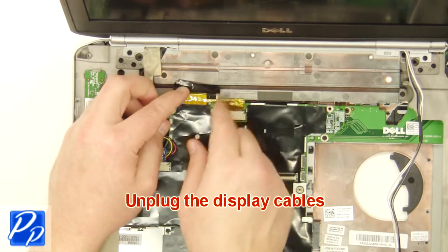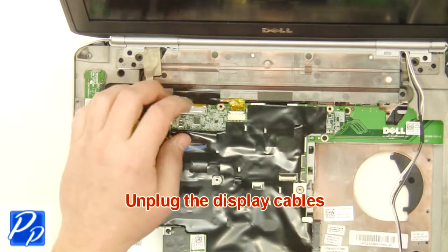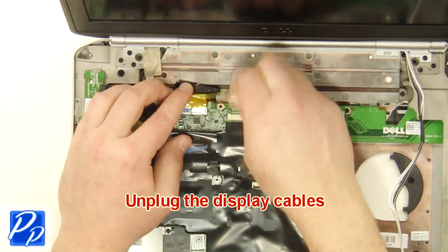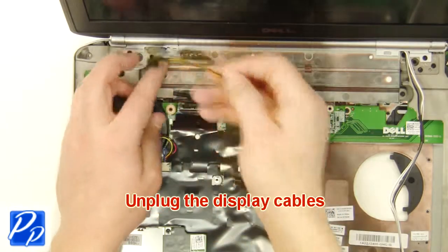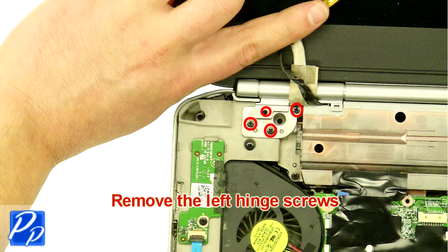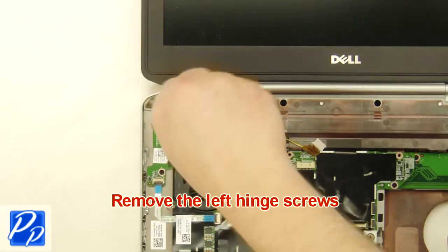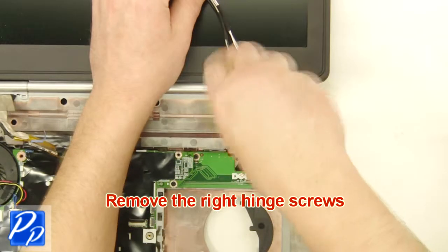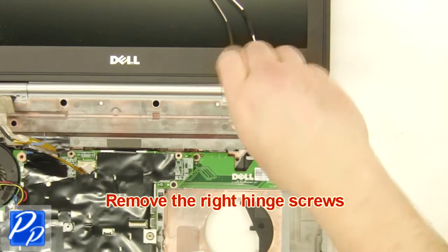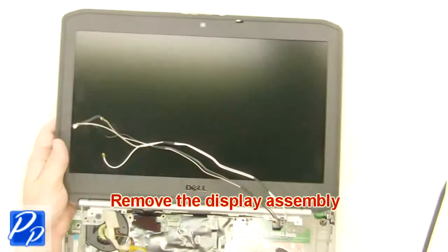Unplug the display cables. Remove the left hinge screws. Remove the right hinge screws. Remove the display assembly.